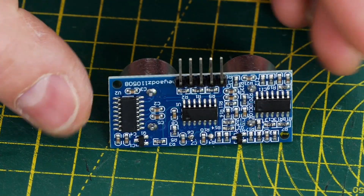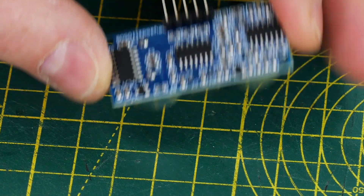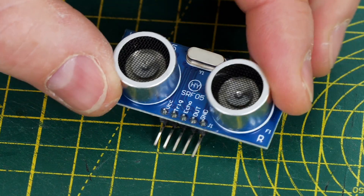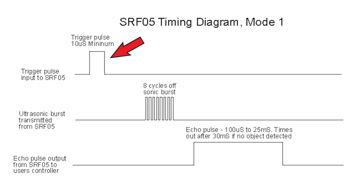The problem with using those modules like that is that they deal with sending and receiving the ultrasonic signal themselves using the electronics on the back of the board. You send a 10 microsecond pulse which makes the unit emit 8 cycles of ultrasonic burst, then the echo pin gives you back a pulse depending on how far the sound takes to reflect back. The unit also won't listen until it's been triggered, so if you want to send with one unit and receive on another then they both need to be triggered at once. Unless both units can be wired together, that sync system needs to be wireless.